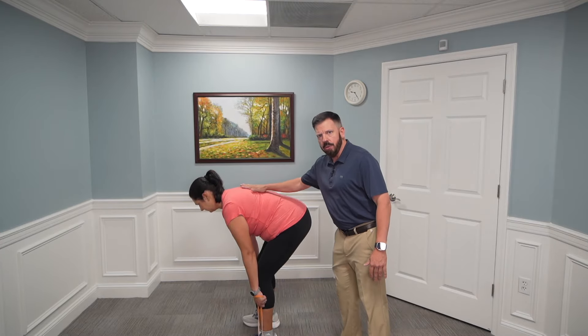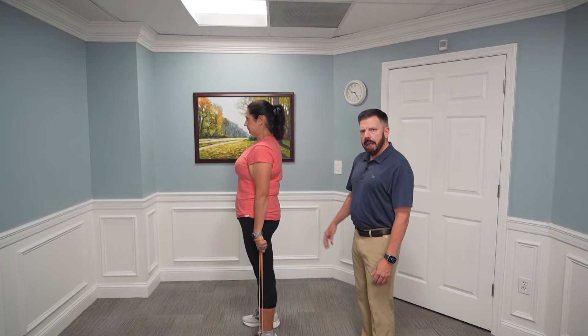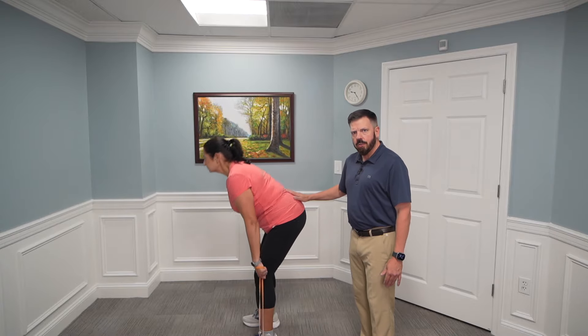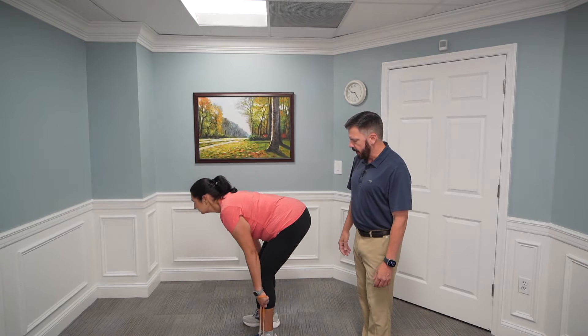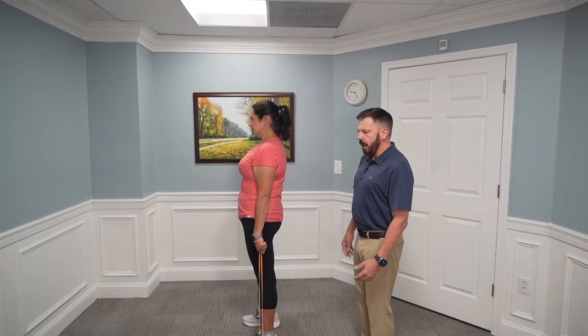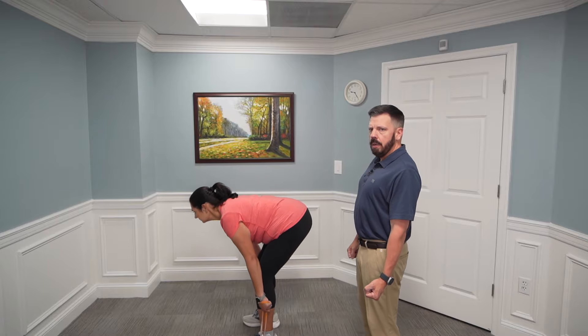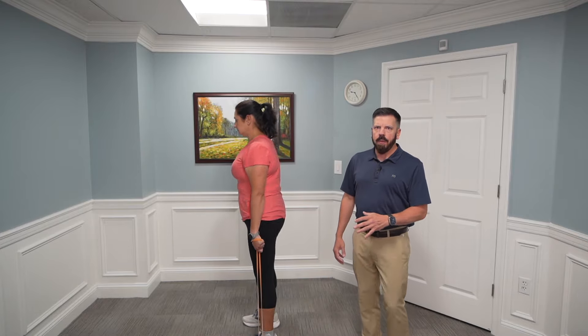From the side position, you can see she has a nice neutral flat back as she comes up to an upright position. She's hinging down while maintaining a nice straight back — not rounding — so it's a safe position. She comes all the way up to the top and then slowly lowers back down. That's a great example of a hip hinge deadlift using a band.